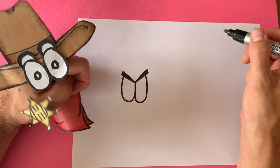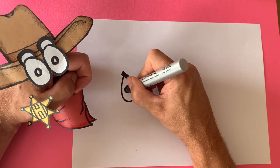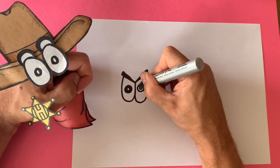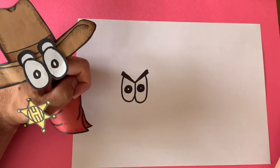Now draw the insides of the eyes. I'm gonna make some really kind of big and extra awesome — I like that. Make this one big and extra awesome too. Nice, I like those eyes — looking good!